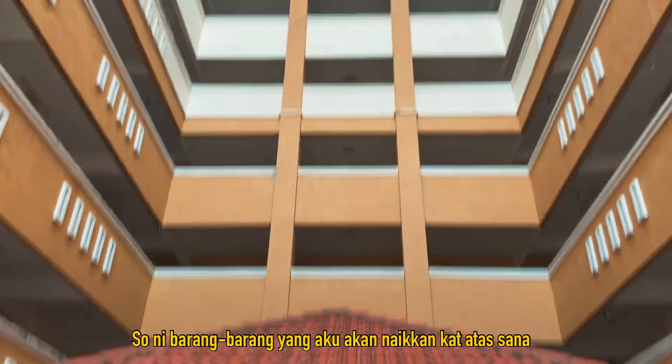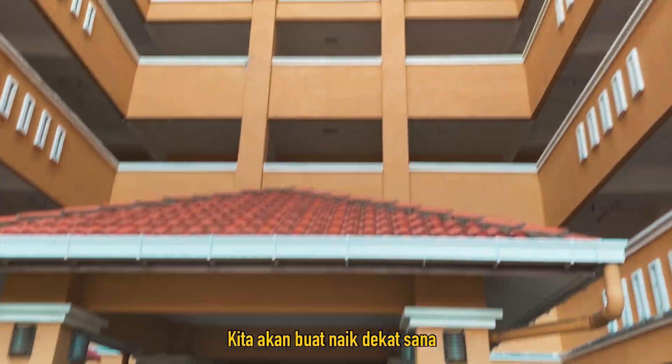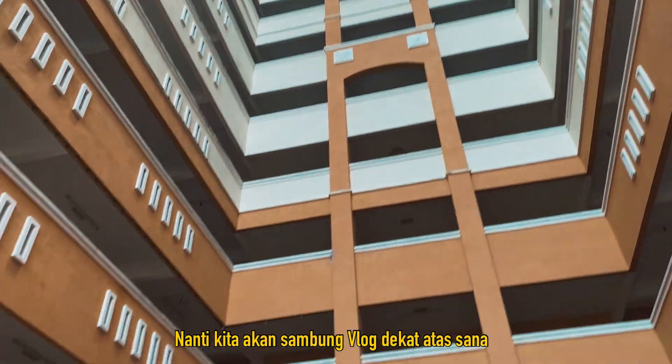Ni barang-barang yang aku akan naikkan atas sana — lampu, lampu studio semua ada kat sini. Kita akan naik kat sana, nanti kita akan sambung vlog dekat atas sana.